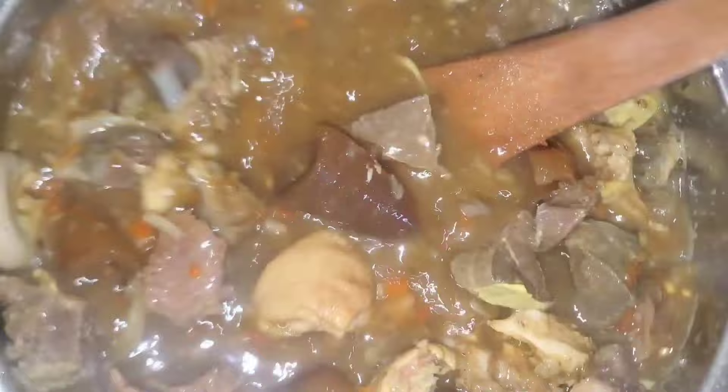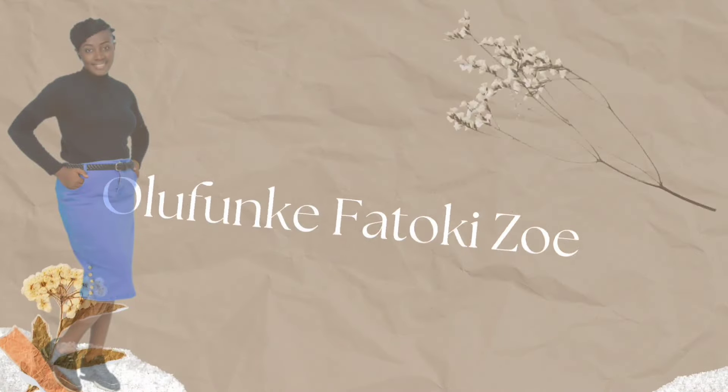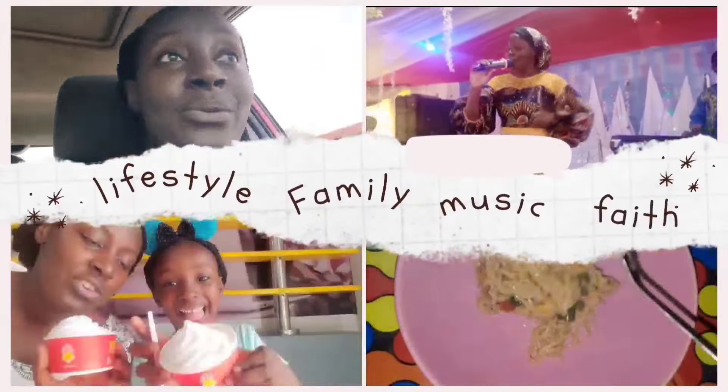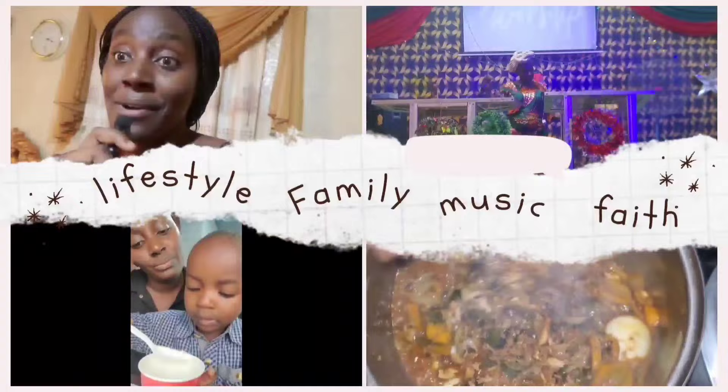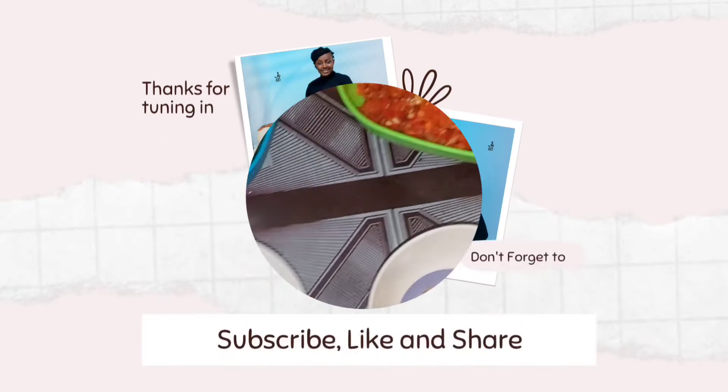Hello lovely people, welcome back to my YouTube channel! In today's video we're going to be cooking this delicious pepper soup. I made it with some beef and salted meat, because it's the onset of rainy season in Nigeria and you need this pepper soup for the rainy days. Let's get cooking!